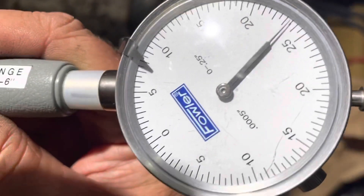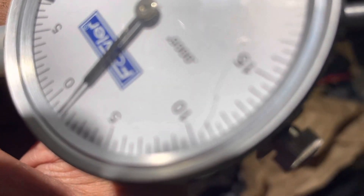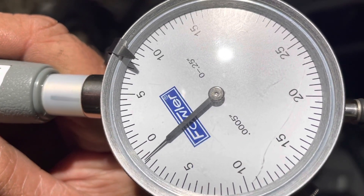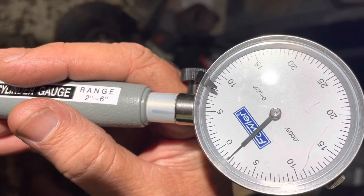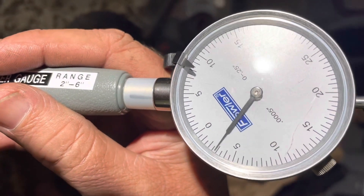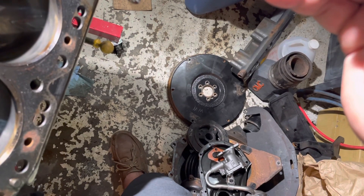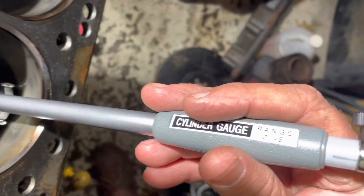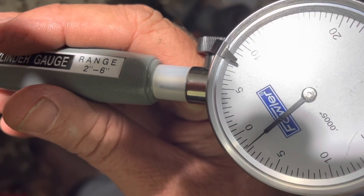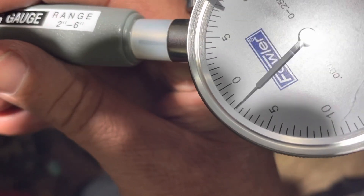I measured cylinders and got about 1.2 thousandths of an inch on one — pretty good. Then the next one was about 1.3 thousandths of an inch, still okay. What I'm looking for: two thousandths would be too much, because the piston's going to be one and a half thousandths smaller than the bore, and then another one and a half or two thousandths is the max I want. A quick cursory check on another cylinder gave about 1.3 thousandths — still okay.